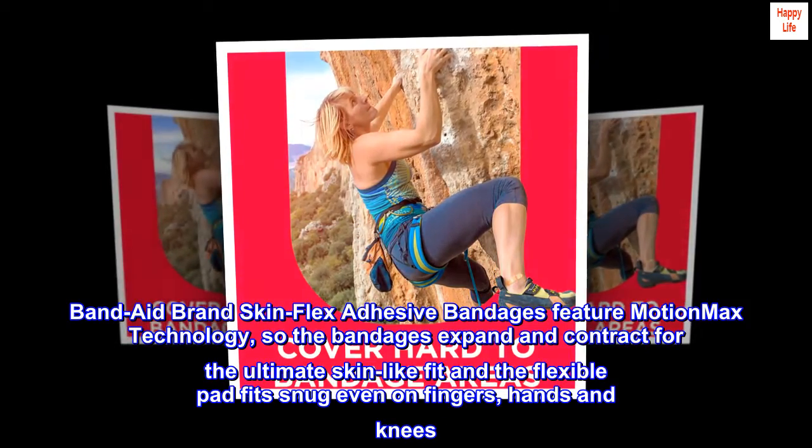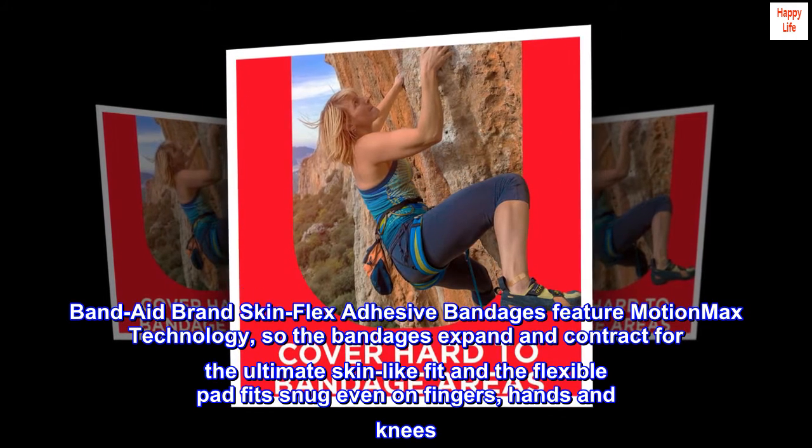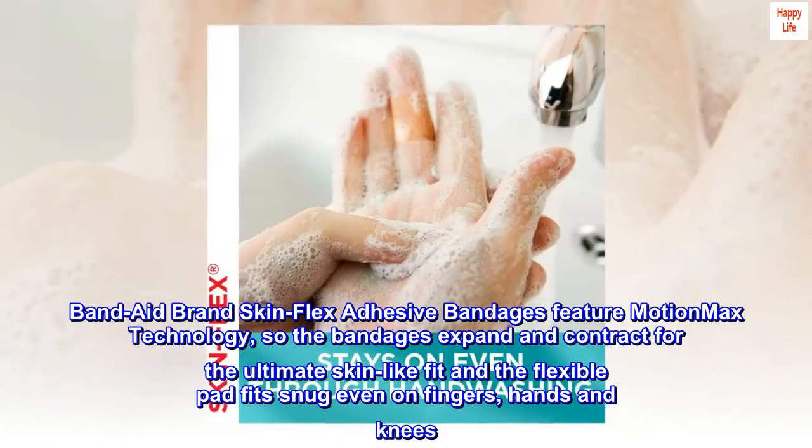Band-Aid brand skin flex adhesive bandages feature MotionMax technology, so the bandages expand and contract for the ultimate skin-like fit, and the flexible pad fits snug even on fingers, hands and knees.